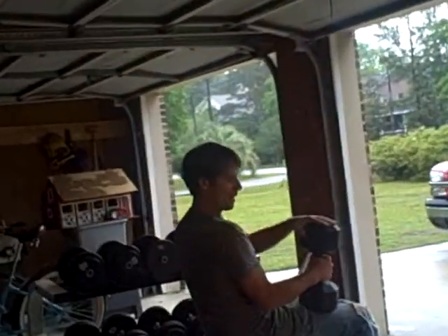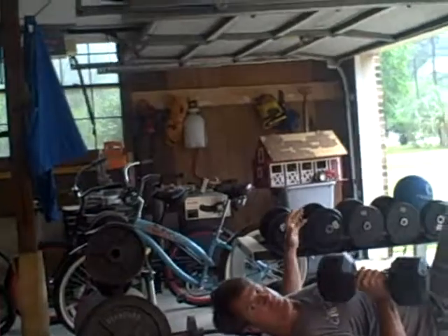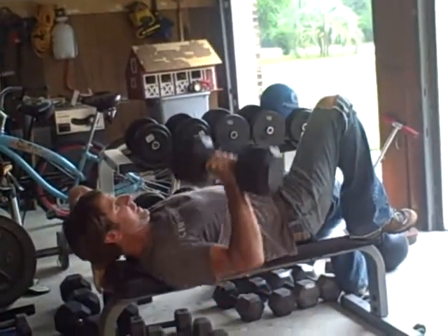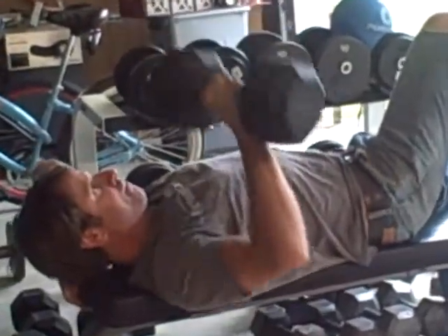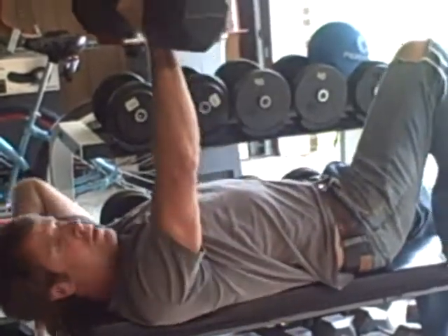Today I'm going to do a one-dumbbell workout. I'm going to start out with a press, working the core by putting my leg up on the bench — forcing myself to stabilize, killing two birds with one stone. I would do between 10 and 12 reps.